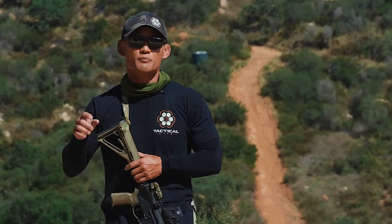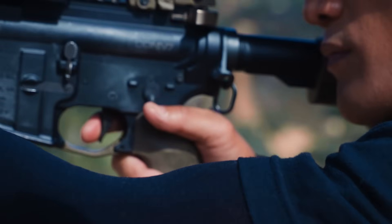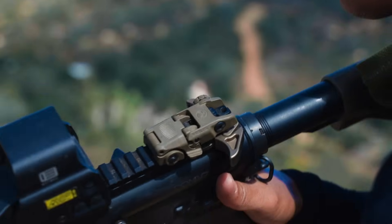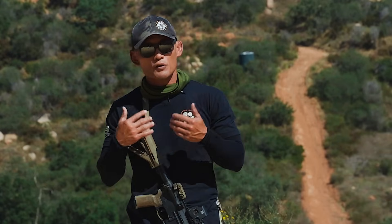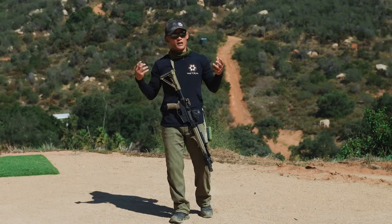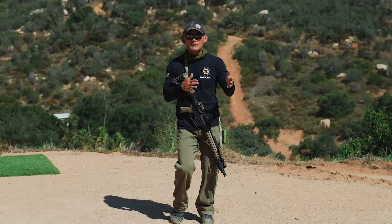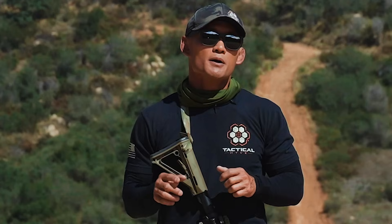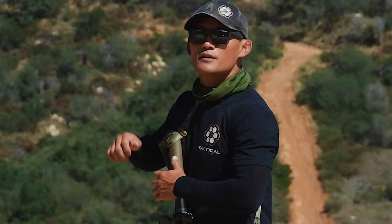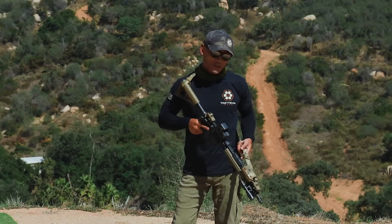Opposite: once I'm done, safety goes on and then I can put my muzzle in a safe direction. It's all about getting used to manipulating your safety. As a beginner, just keep that simple process in mind. As you get more experience and safety becomes part of you, you can begin to break the rules so to speak — but for now: on target, safety off; off target, safety on.